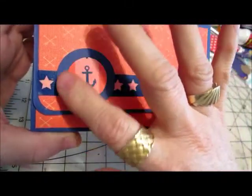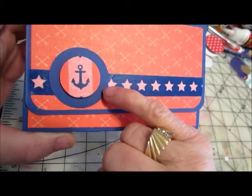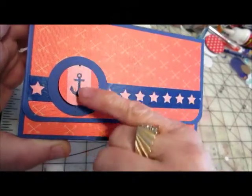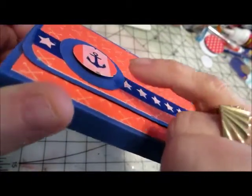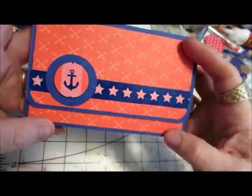I made a small embellishment here with some of the navy blue paper in the background, and then some red with a little bit of washi tape that has an anchor on it. It's a little bit lifted to give it some dimension. So that's the front.